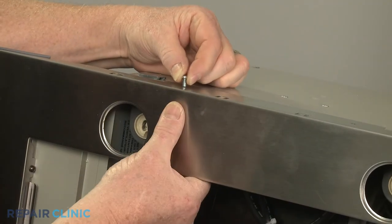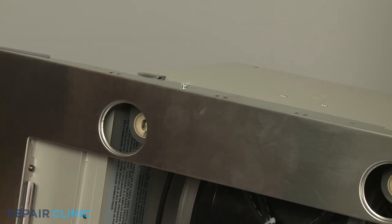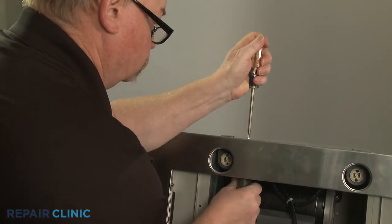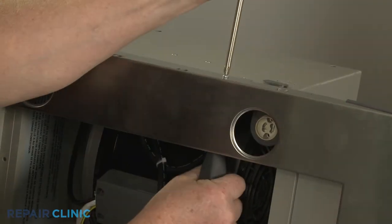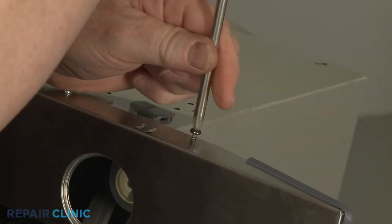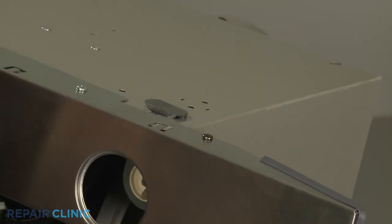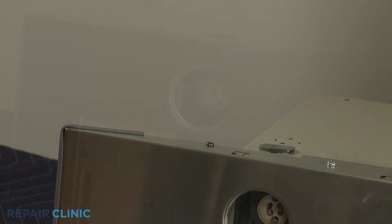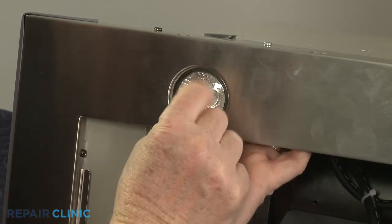Thread the two sets of nuts and bolts in the middle to secure the panel to the cabinet. Re-thread the two outside screws as well. Replace the two light bulbs by inserting the terminals into the holders, then rotate clockwise.